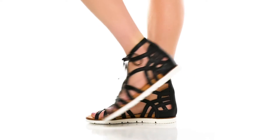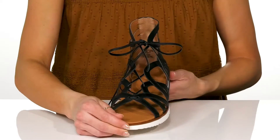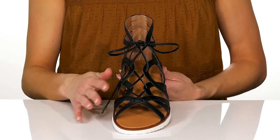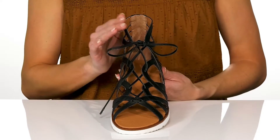Throw on these stylish gladiator-inspired sandals for a really cute look this summer. These feature a leather upper, so they're going to be really durable and long-lasting. I love this strappy design as well as a lace-up closure so you can get a secure fit.